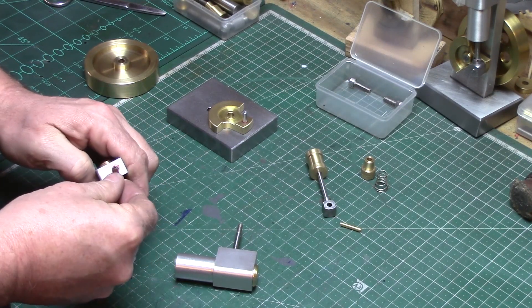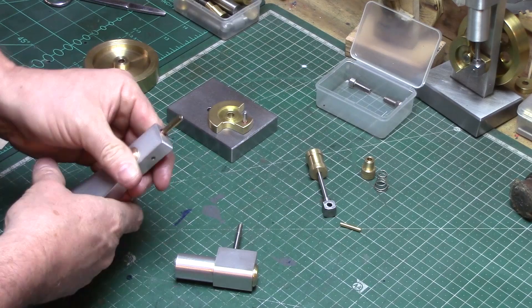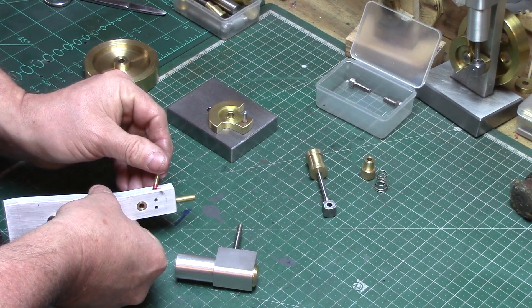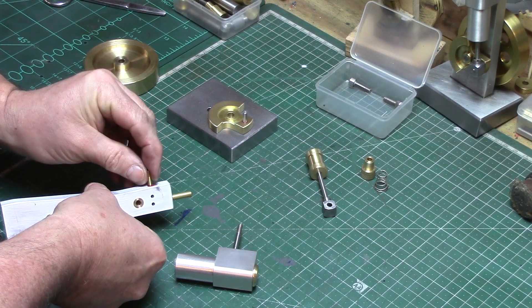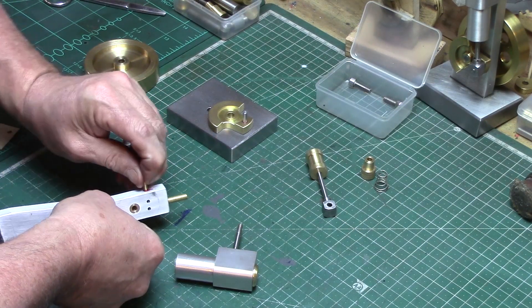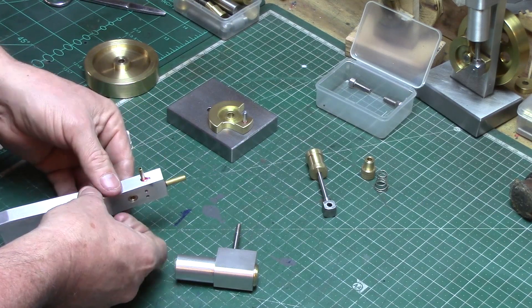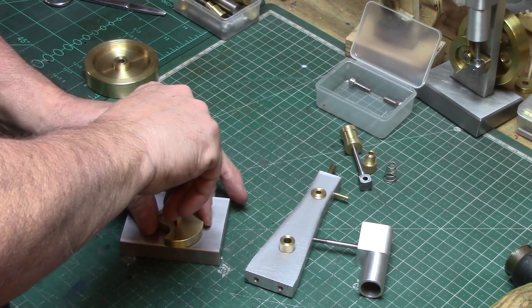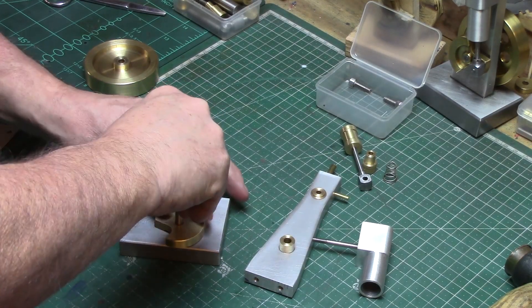The brass pipes for the input and the exhaust can now also be fixed in place, making sure not to block the ports with excess adhesive. It's a good idea to blow through with the airline after insertion just to make sure. And then finally the crank axle can also be fixed in place and left to set.